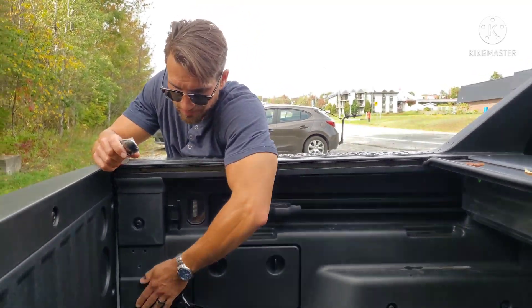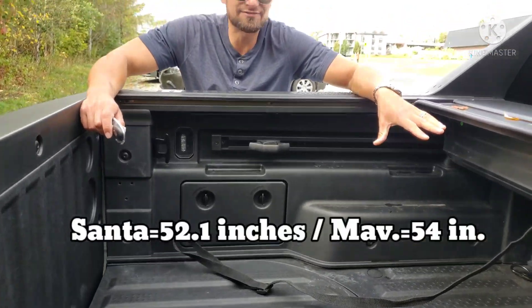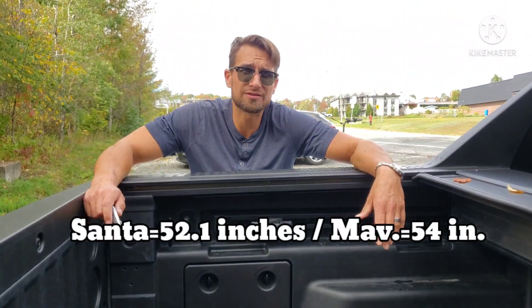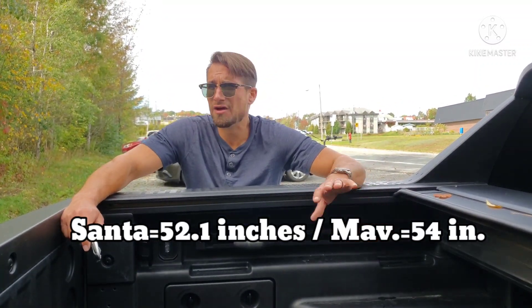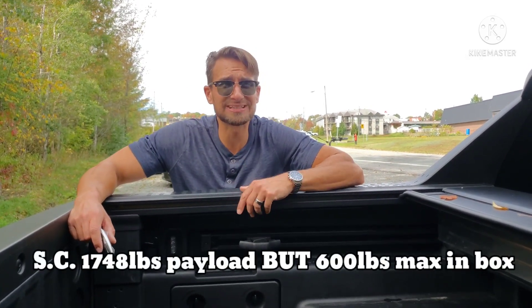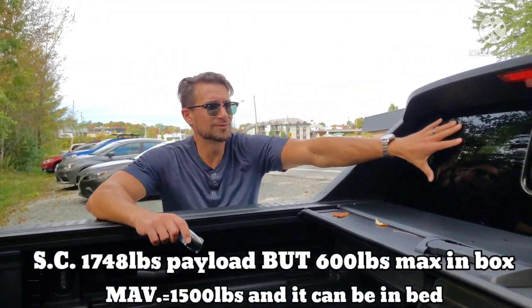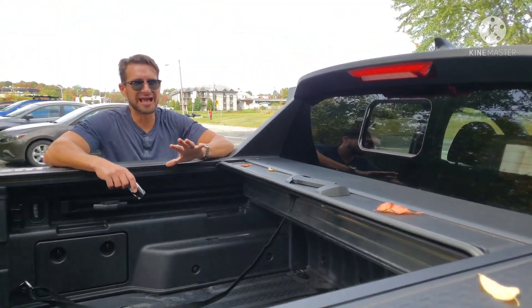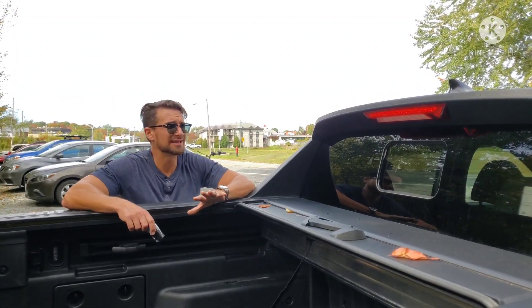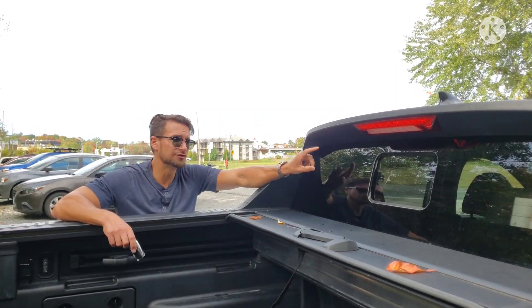The box is only slightly smaller than the Maverick's truck box. This truck box is 4.3 feet — four feet three inches. The Maverick, off the top of my head, is four feet five, possibly six inches, so I'll expect the comments section to help me out. The back window looks good, and of course there's an angular design here — this vehicle has a lot of triangular design throughout.